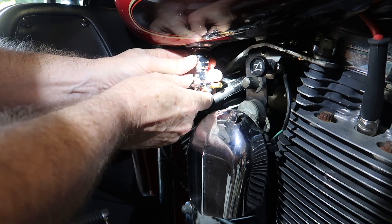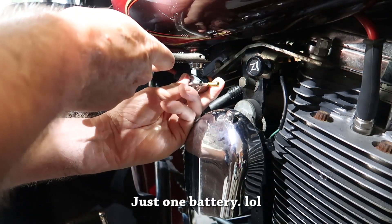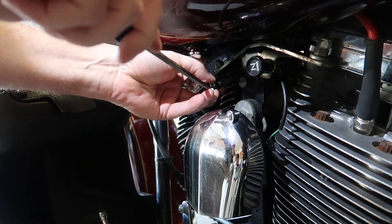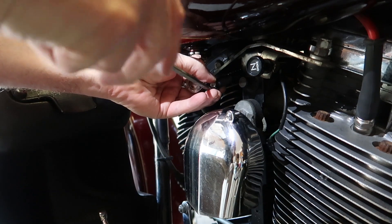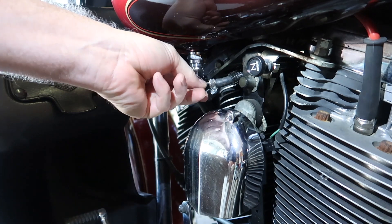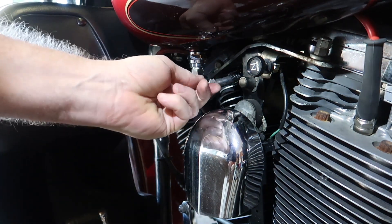Very simple. I've replaced all the fuel lines, put in new batteries and new oil and fluids. Now we'll connect the fuel line here — just like this. Very simple. Some things are simple. And that's on. That's the reserve tank. And that's off.